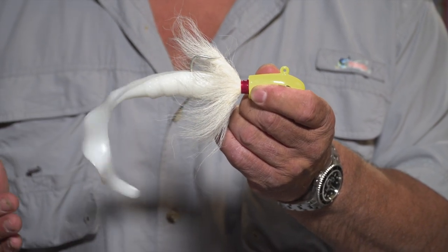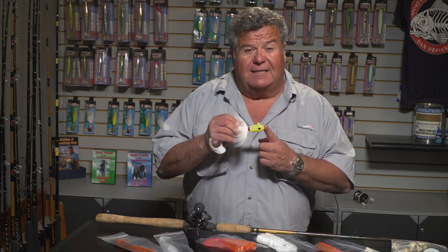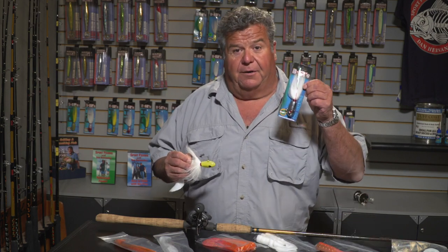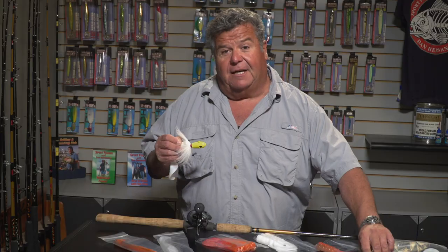This is what it looks like — it just flutters like that. You work it back right off the bottom and the lingcod hits it. Lingcod are very aggressive fish, and as this is darting off the bottom trying to escape, they can't resist it — they always hit it. The bucktails come in lots of different colors. The two colors I like a lot for lingcod fishing are glow in the dark and chrome.